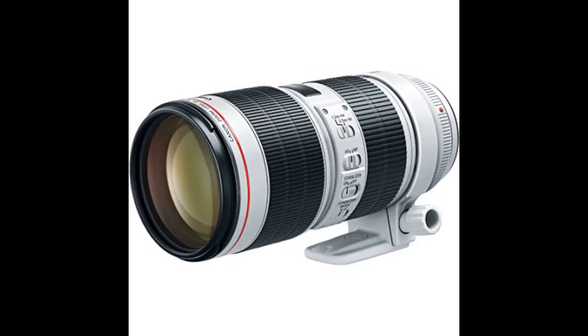This lens has been in my cart for months. I received it yesterday and played around with it — it is amazing. For those with the 70-200 mk2, I wouldn't recommend switching to this lens. But if you have the first gen 70-200, then I suggest switching. Totally worth it.